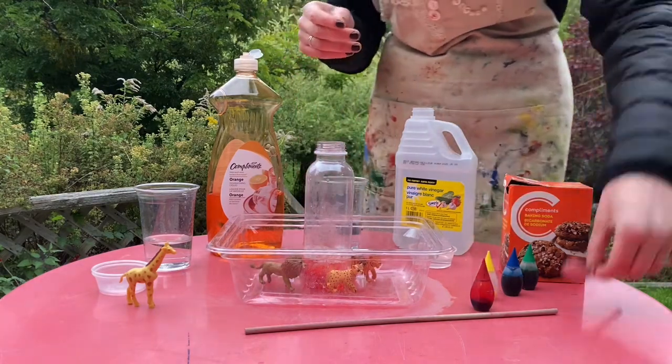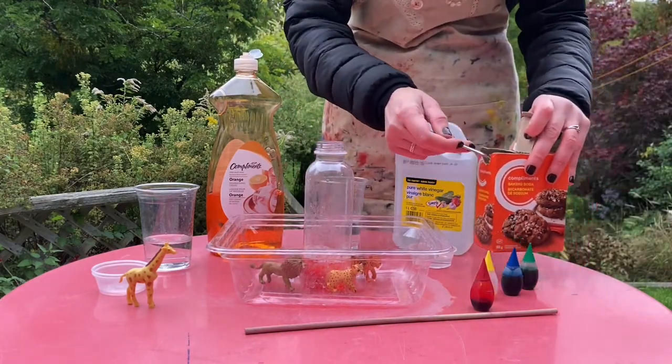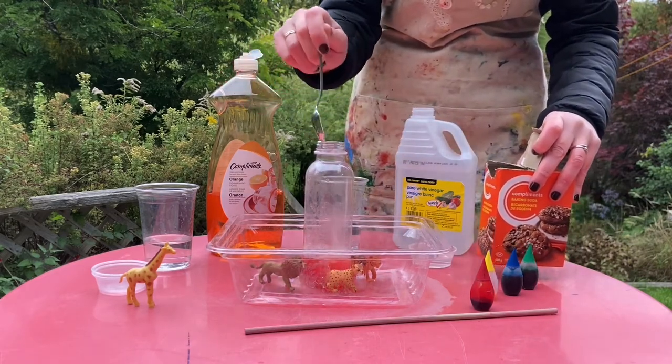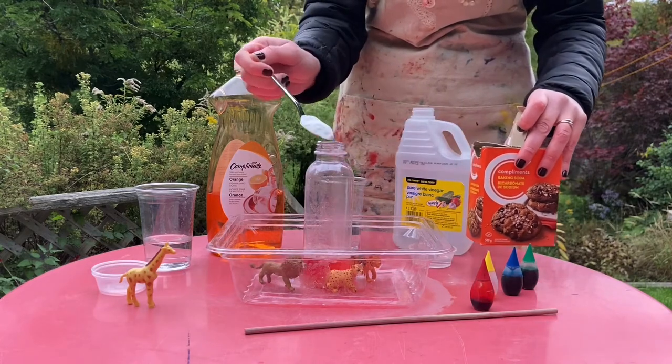Next we're going to add in some baking soda — just a couple of scoops. You can use a funnel if you have one, and if it spills on the outside into the tray, that's okay.